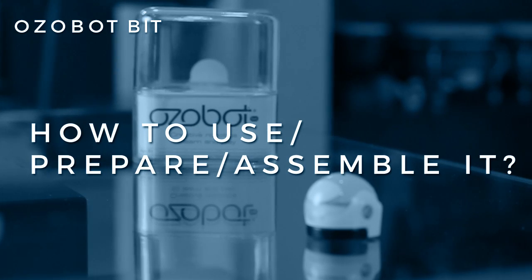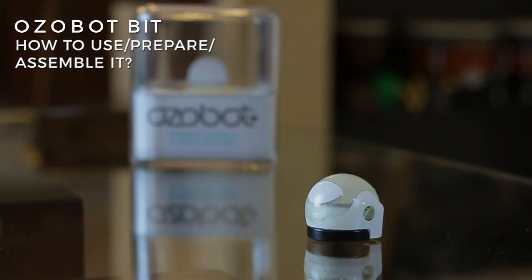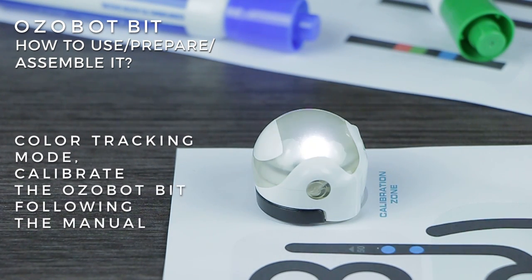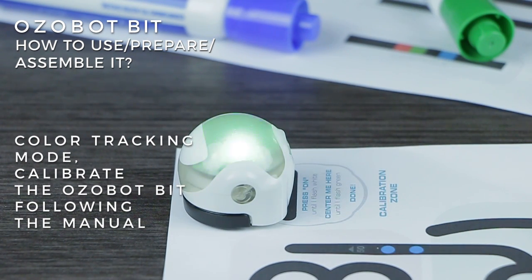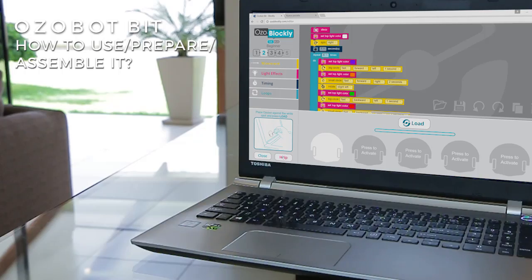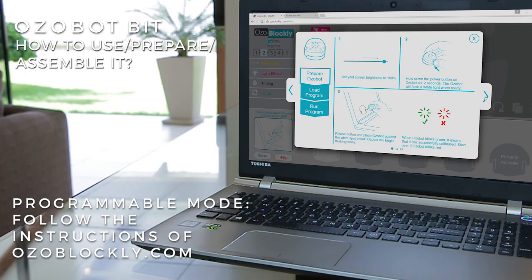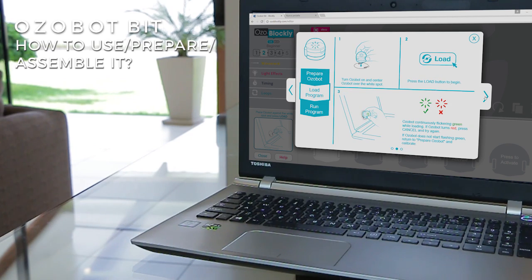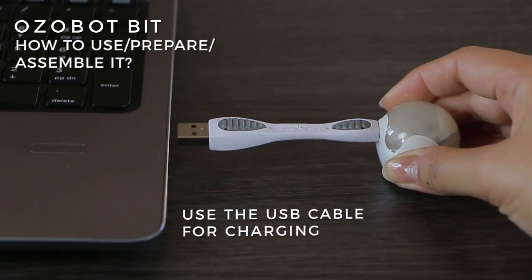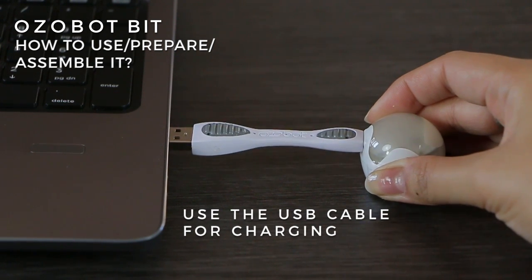How is it used? Ozobot Bit does not need assembly. For the color tracking mode, calibrate the Ozobot Bit following the instructions in the manual, and to play, press the button once. For the programmable mode, follow the instructions at ozoblocky.com, and to run the program, press the button twice. Use the USB cable for charging the internal battery.